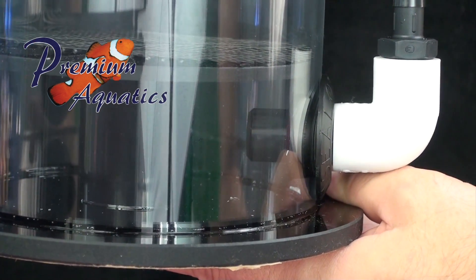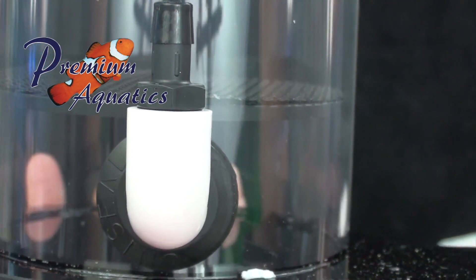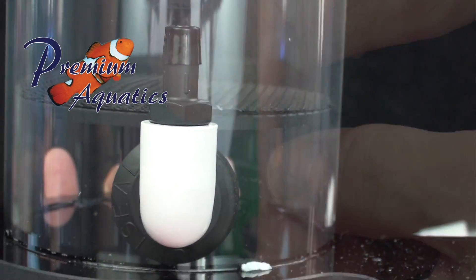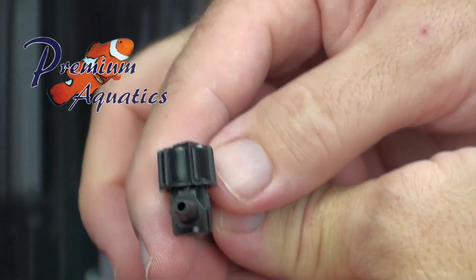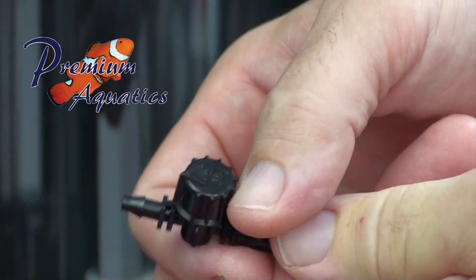The bottom-up flow of water captures free CO2 and draws it back into the pump. This means less gas in the reactor and less gas in the effluent. There's no need for a second single-pass chamber with this design.